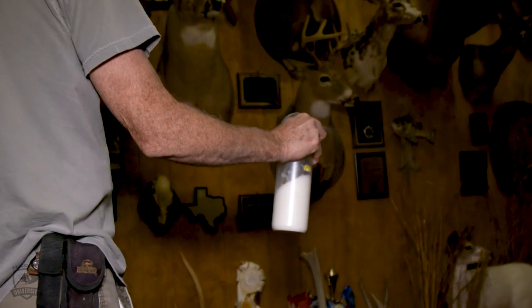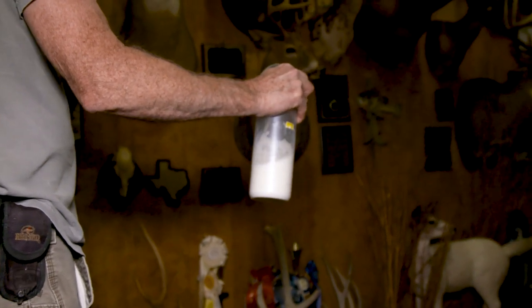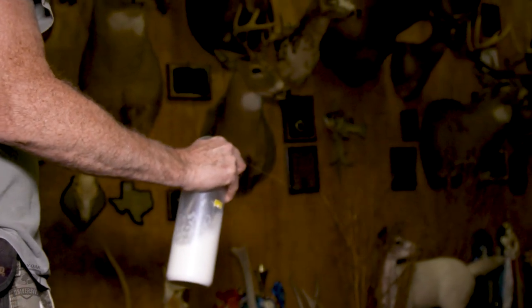If you've got antlers, driftwood, whatever you've got in your showroom, just make sure that you spray all these mounts and that will take care of your dermestid beetles.